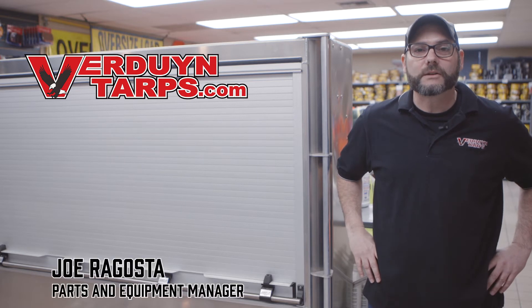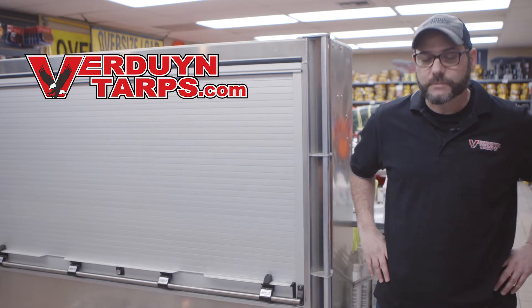Hello, my name is Joe and I'm the parts and equipment manager here at Verdun Tarps. Today I want to take this opportunity to discuss with you our G70 transport chain.